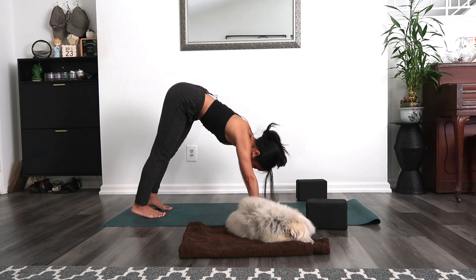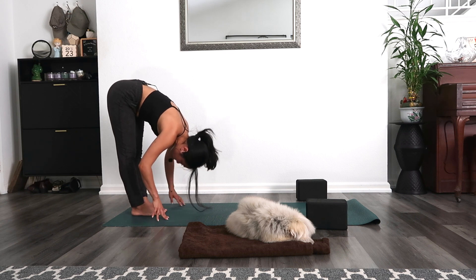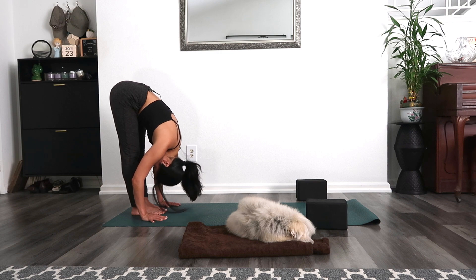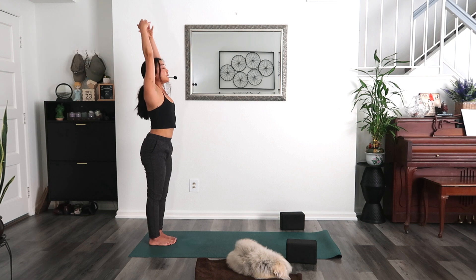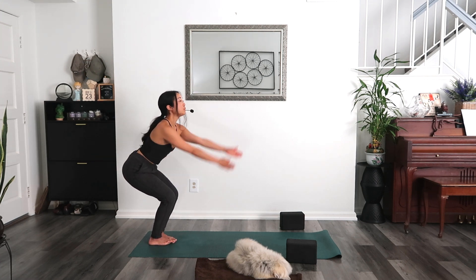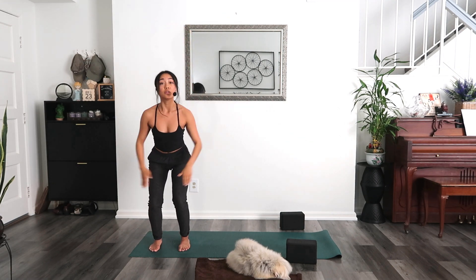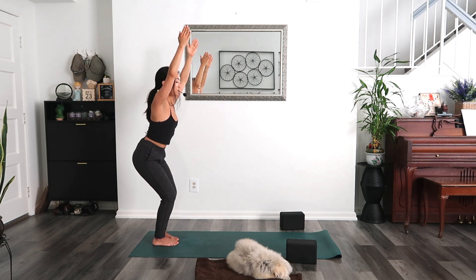Walk your hands to the back of your mat. Toe-heel your big toes to touch. Inhale, halfway lift; exhale, fold back down. Inhale, mountain pose — reach wide and up, touch your palms, look up. Exhale, Samasthiti. Chair pose, Utkatasana — bend your knees, sit your hips back, and at the same time reach your arms up. Keep breathing here. Feet can be hip-width distance — the wider your feet, the more support for your back. Otherwise, draw your big toes to touch for a little more outer hip engagement, inner thighs working.